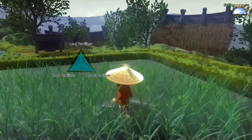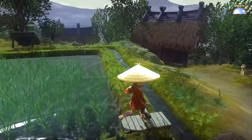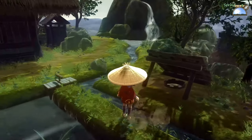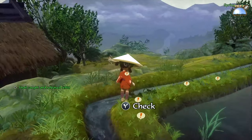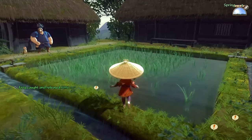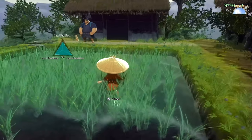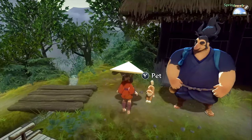We can actually release water or add some depending on what we want. Other things that we can do — and have to do — is collect things like snails and frogs in order to basically keep the weeds and bugs from taking over. As you can see, a weed just popped up over here. We need to make sure we get rid of those, because weeds will obviously choke out the rice.